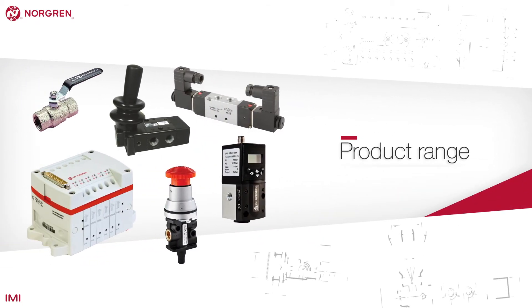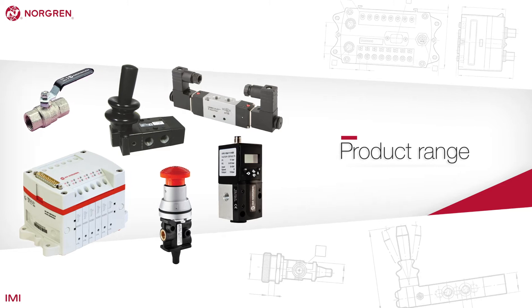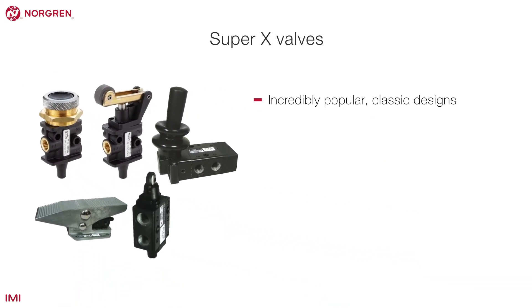Now we have learnt about the theory, let's take a look at some of the control valves in the product range. Super X manual and mechanical valves are incredibly popular classic designs that have been tried, tested and improved for many years, making them extremely reliable.